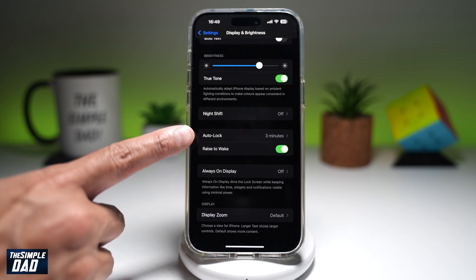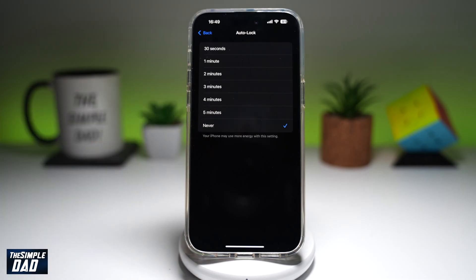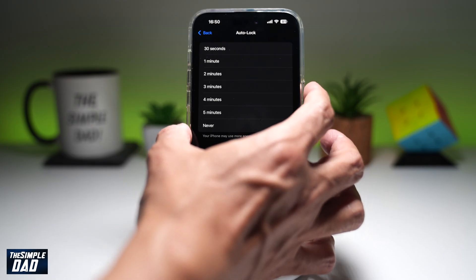So as you can see, Auto Lock has been set to three minutes. So if you tap on it, you want to go ahead and tap on Never. This will never auto lock unless you lock it manually by using this right button here.